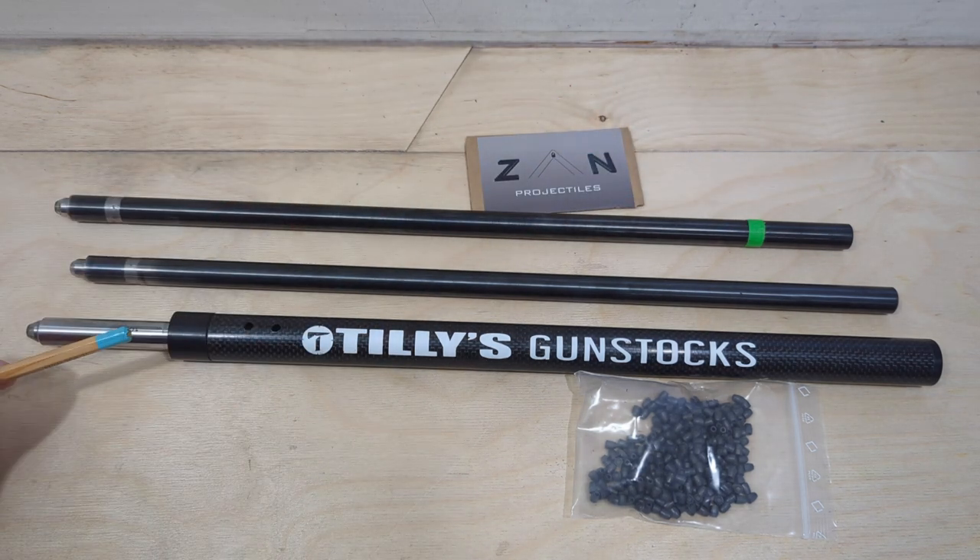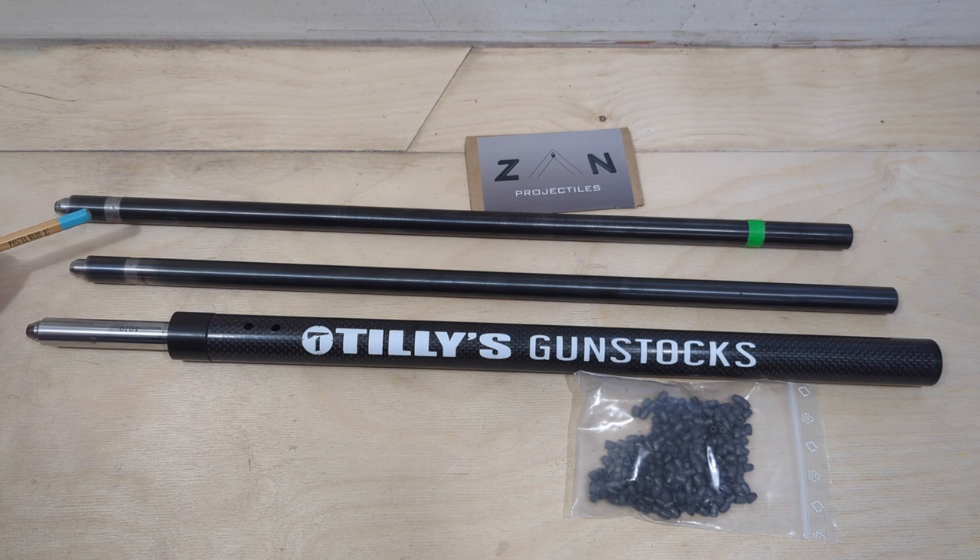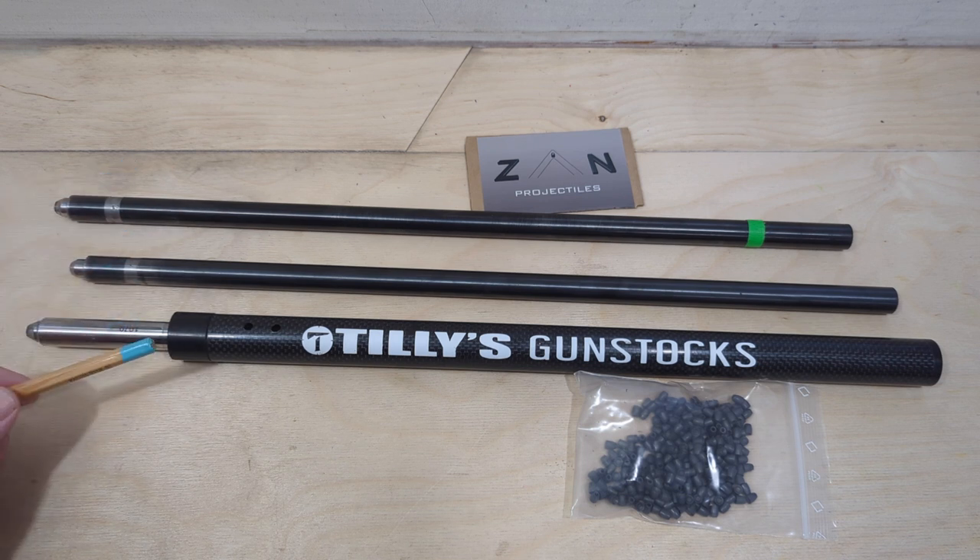All three of these barrels have got slightly different twist rates. Conventional wisdom tells us that a slower twist rate with slugs will generate more power, or at least the slugs will go through a little bit faster. The Anschutz has the slowest twist rate, the CZ is in the middle, and the Walther is the fastest. The Walther has one turn in 17.7 inches of barrel, the CZ one turn in 18.5 inches, and the Anschutz one turn in 18.8 inches of barrel — so those two are very similar on paper.